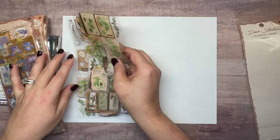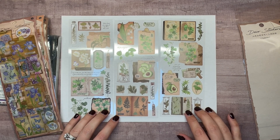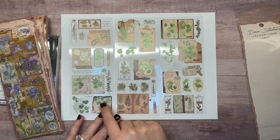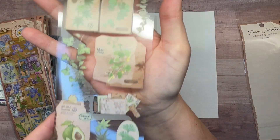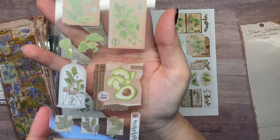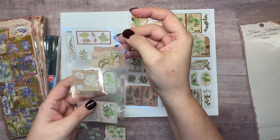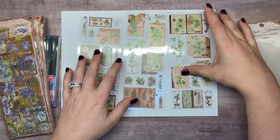This first set is so cute — I really love the greens, the avocados, and there's a little glass dome piece I can't remember the name of. There's definitely lots of greenery. One thing you might notice is that the plastic the stickers are on is really shiny, but the stickers themselves are matte, which I like.